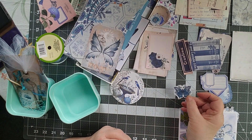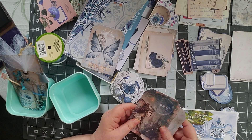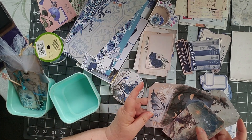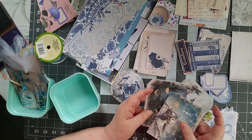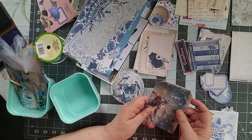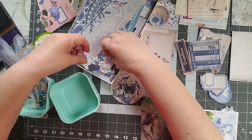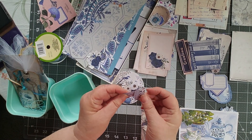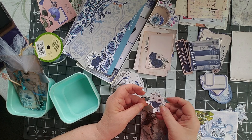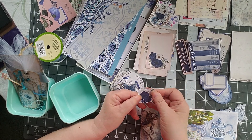I have a really pretty butterfly here in these same colors — I'll put it with my birds. Then I have these four cards I had cut out before that I could make tags out of pretty easily. I did a lot of fussy cutting. Not all of these will be used but these are all the fussy cuts that I did, and a couple more of those flowers.